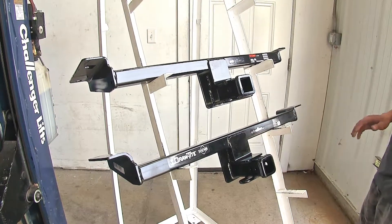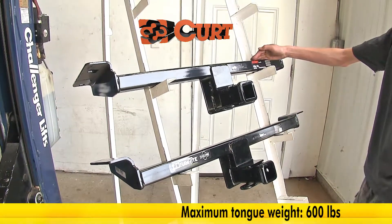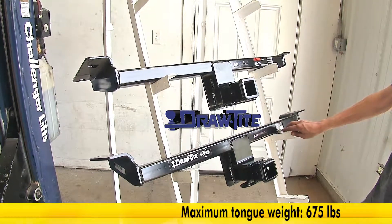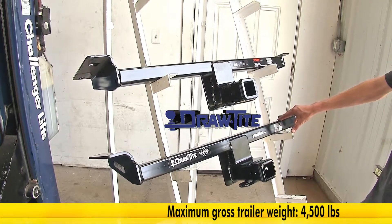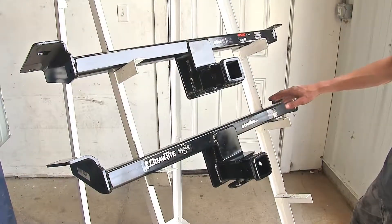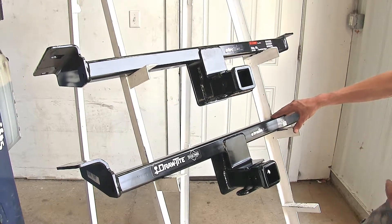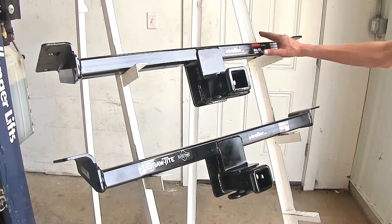The biggest difference we found between our two hitches is capacities. Our Curt hitch at the top has a 600 pound tongue weight rating and a 4,000 pound max gross trailer weight rating, whereas our Draw-Tite hitch at the bottom is a little bit higher — it has a 675 pound max gross tongue weight rating and a 4,500 pound max gross trailer weight rating. Neither hitch is rated for use with weight distribution. The Draw-Tite with the higher rating is a better hitch if towing closer to the Land Rover's max towing capacity — this actually exceeds it, whereas the Curt is less.